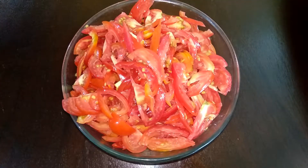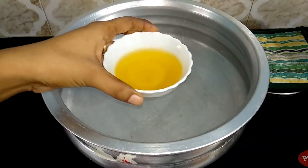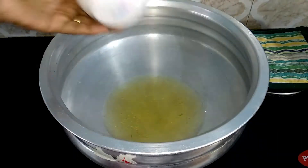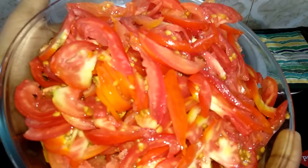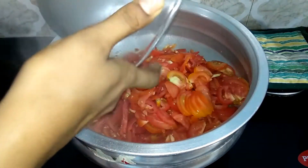Now we're going to make the recipe. You'll cut thin slices and mix them together in a nice pan.